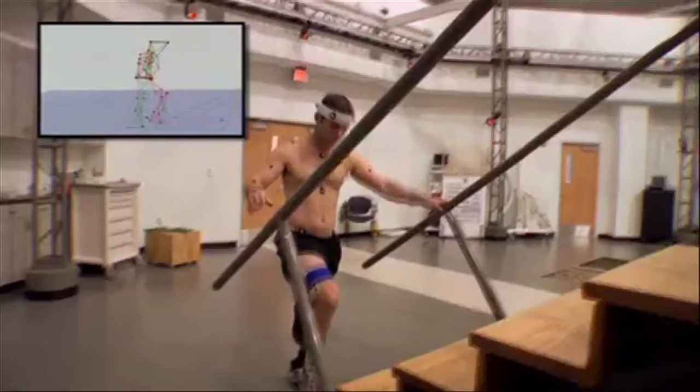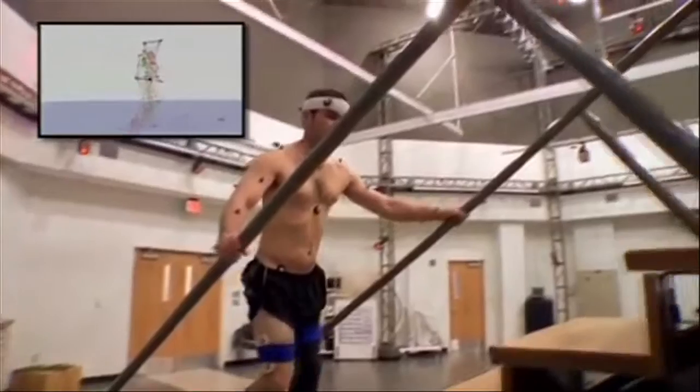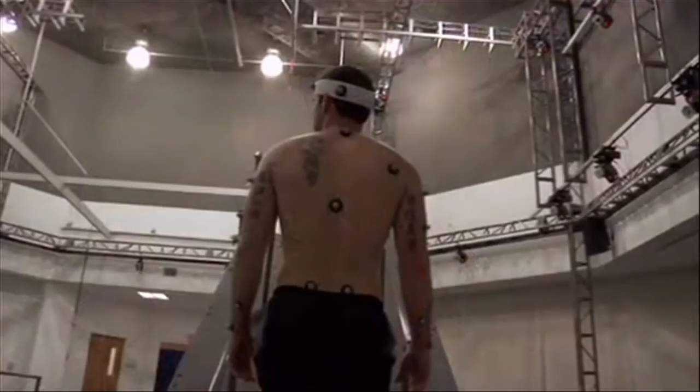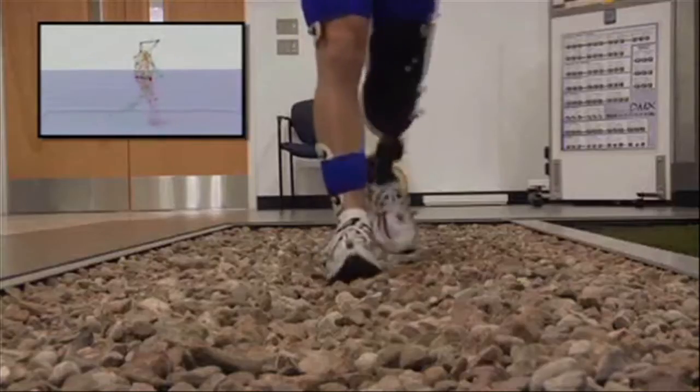Typically, biomechanics and gait — the measurement of walking motion — is measured in a video gait laboratory. Part of the process of measuring the biomechanics of any subject in a gait lab is to collect the forces from the foot.